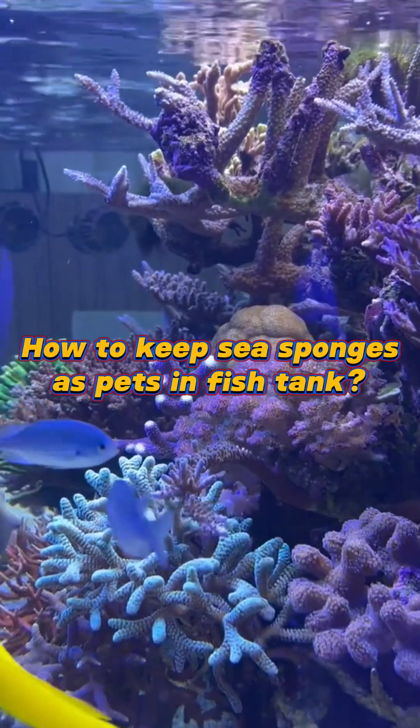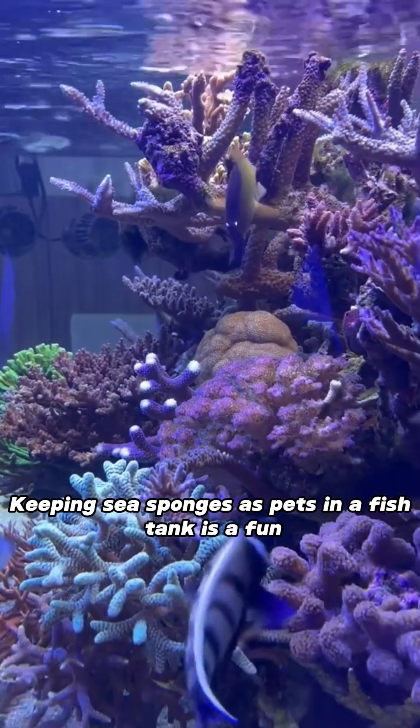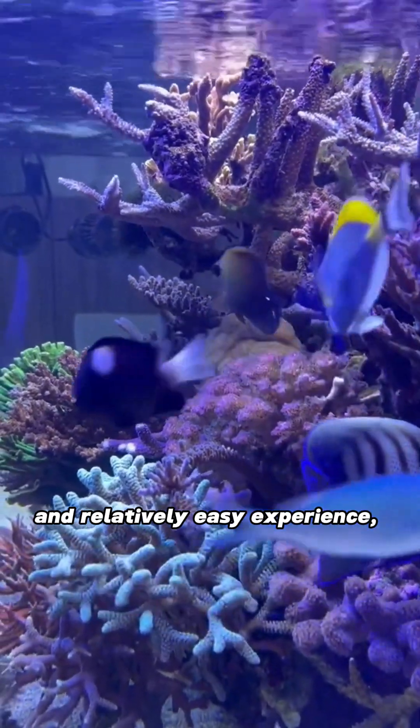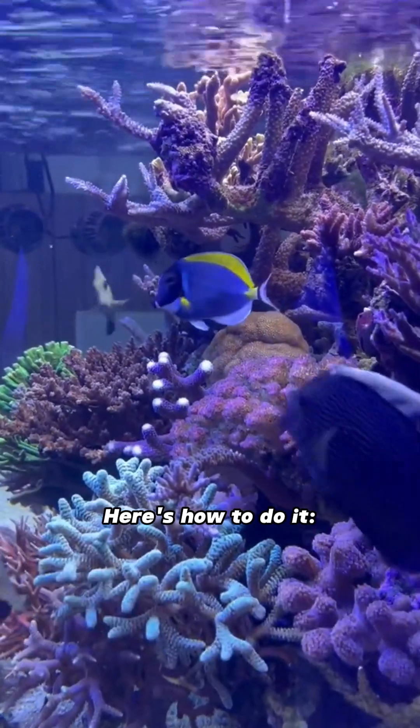How to keep sea sponges as pets in a fish tank. Keeping sea sponges as pets in a fish tank is a fun and relatively easy experience, but there are a few things to consider before you do. Here's how to do it.